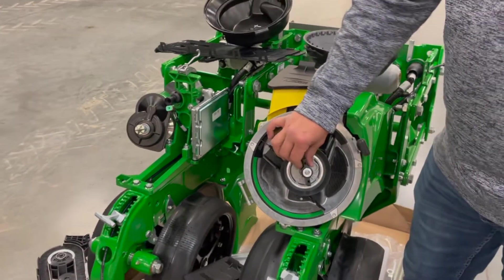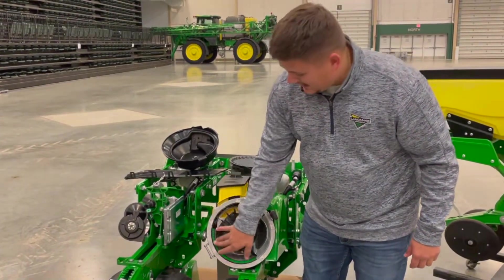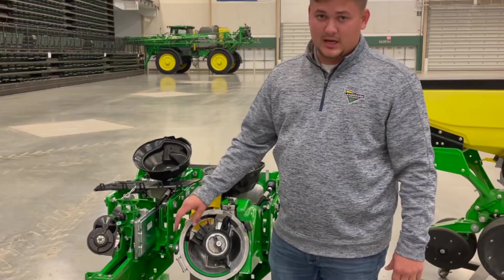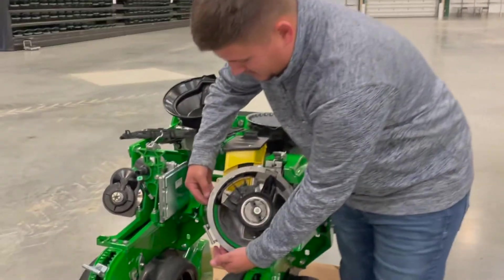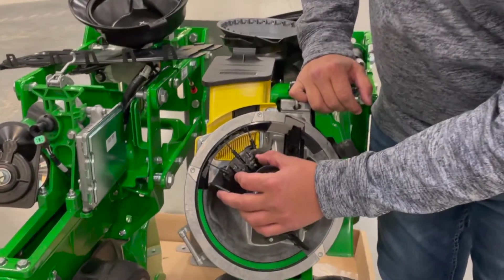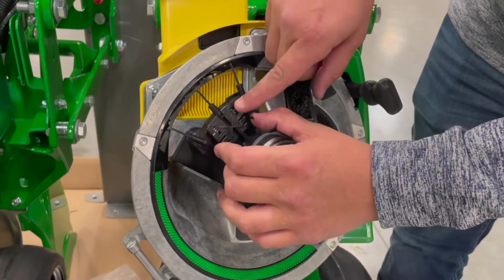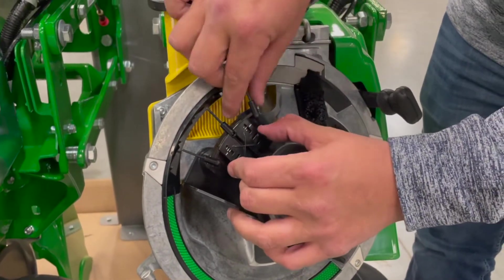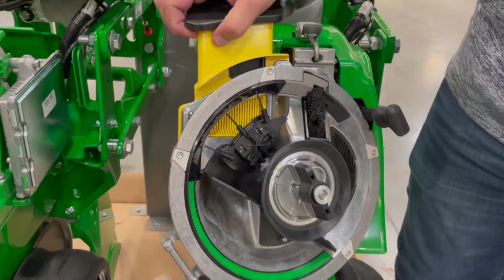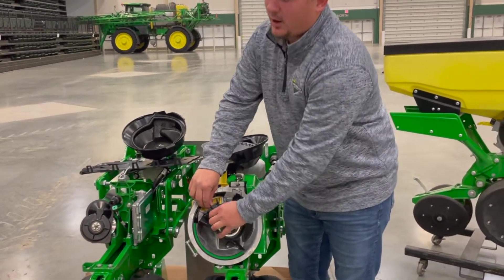For operation settings, if you're running corn you'll have a green disc with an agitator that has bumps on it to agitate the seed, whereas for beans it's going to be a yellow smooth disc. To swap them, there are three clamps on the back side — push and pop them over. Up top you have your double eliminator: for corn keep it at the middle point, for beans back it all the way down as a starting point. If you're having singulation issues, adjust vacuum first, but this is another place you can fine-tune.